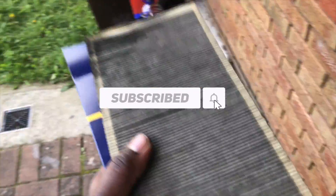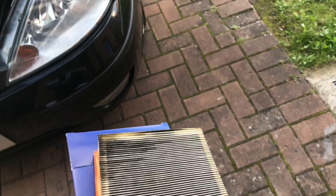If you're happy with what I'm doing, subscribe, like, share, and leave a comment. Cheers, peace.